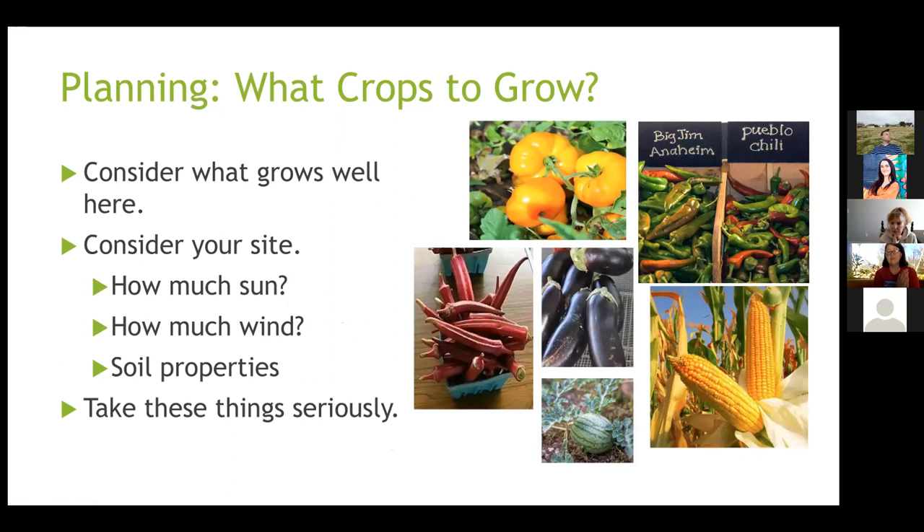Things that grow really well in Pueblo, especially in blazing hot sun, include African tomatoes from Farm Direct Seed and Iraqi varieties of tomato that love heat and dry conditions. Pueblo chilies and all kinds of peppers do well in sun — the more sun a pepper gets, the hotter it will be. Okra, eggplant, melons, watermelon, and corn all do well. More sun makes corn sweeter.